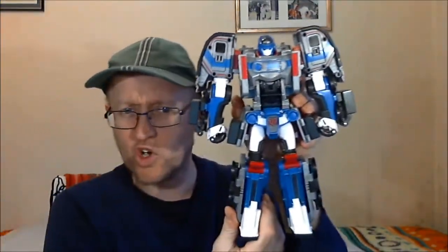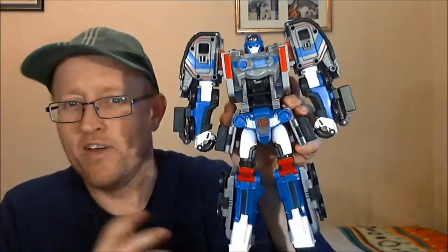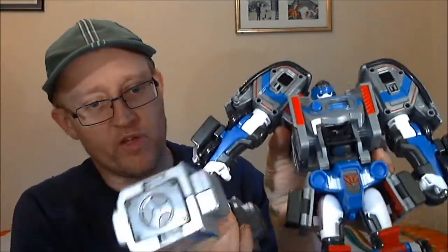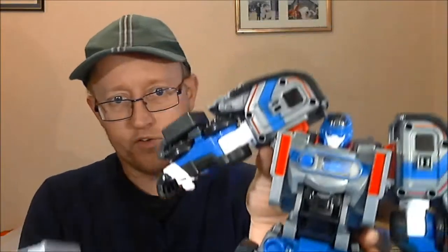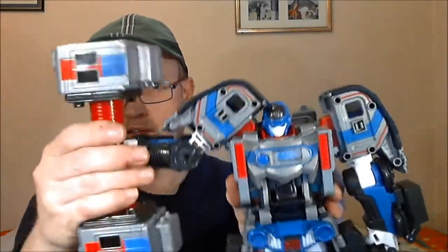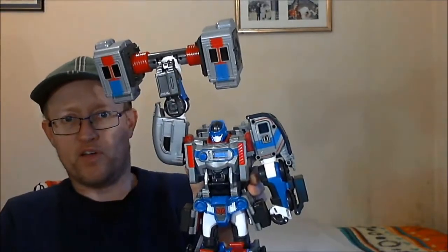He's a big chunky boy. In the show he's like a bodybuilder — a really butch, hench bodybuilder — and this is his barbell. It does fit in his hand. You open his hand, there's a slot with a round piece and a flat piece, you slot the round bit into his fist, bring it round, close his fists, and then he can hold up his barbell.